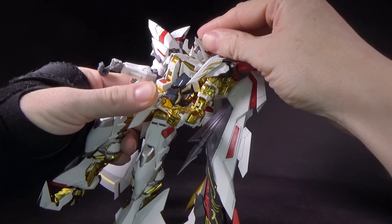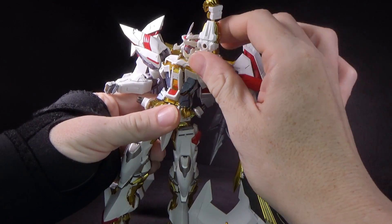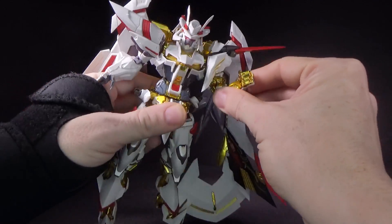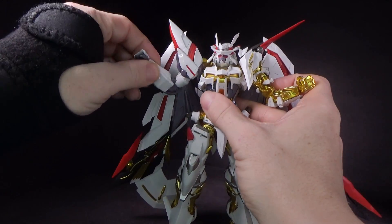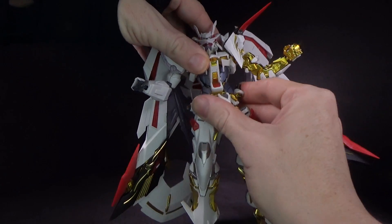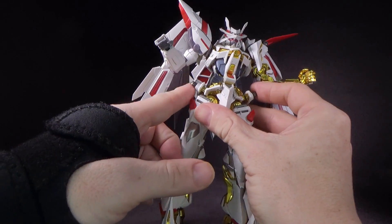Now the poseability: you've got a double ball-jointed head, and the fingers just popped off. The arm can go out, rotate, pull the shoulder, double-jointed elbow, ball-jointed wrist. Same thing with the blitz shoulder. You have some side-to-side torso action, rotation at the waist, ball-jointed front skirts, hinged side skirts.